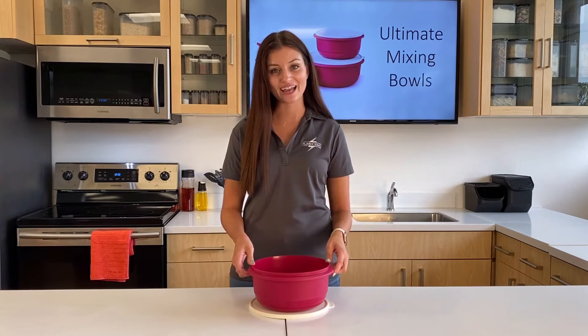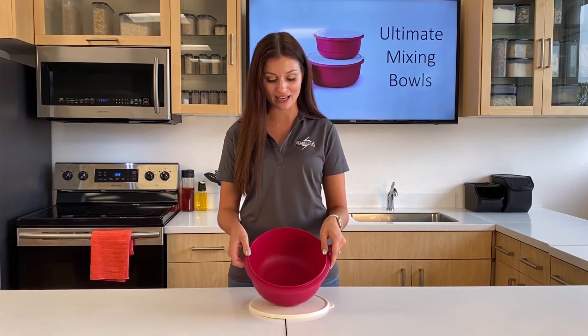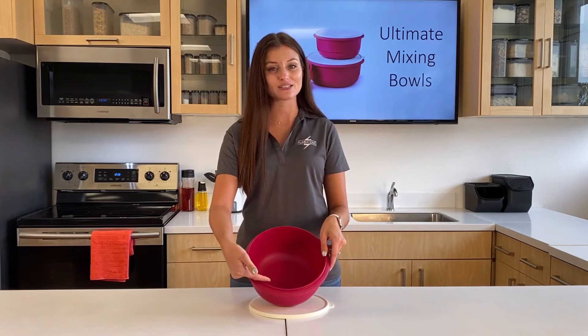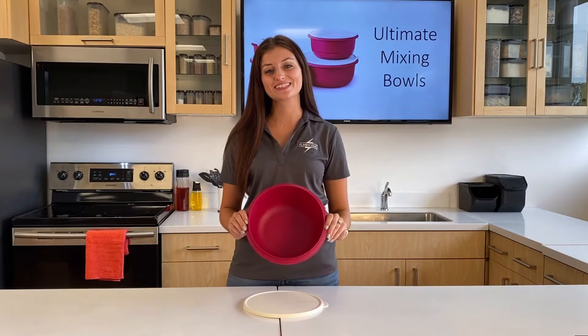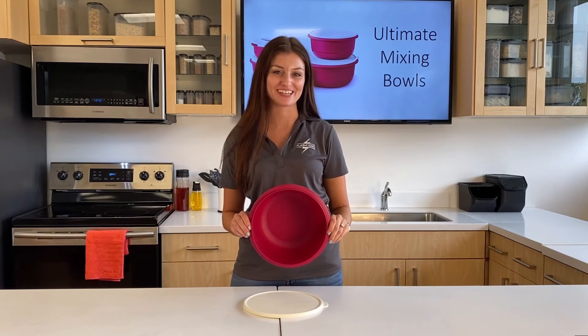It also has handy measurements on the inside in liters and ounces, which helps you measure the right amount of ingredients without having to dirty another kitchen tool. And the inside of the bowl is etched to help limit scratches when mixing.